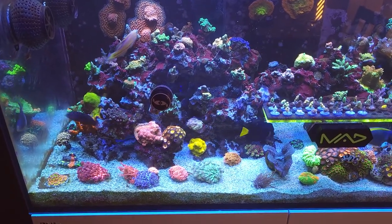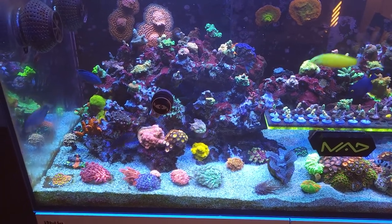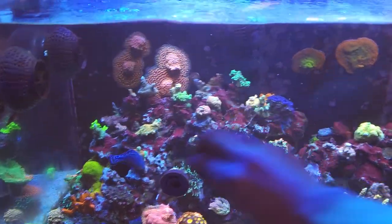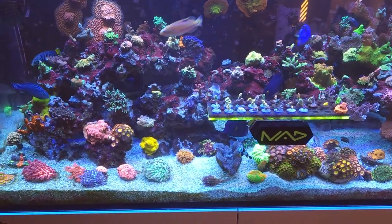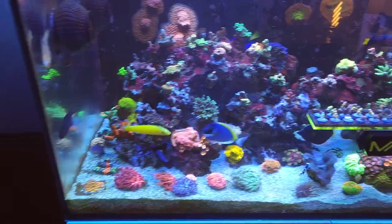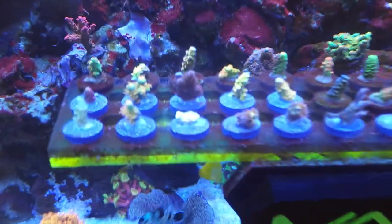Of course I lost those torches a while back — I'm not sure if that had anything to do with it. I do feel like torches don't like phosphates, at least in my system. Anyway, I fragged a bunch of stuff. Some of it I've done just because I knew people wanted some, so I made these little tiny baby frags.